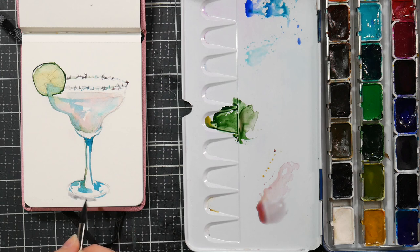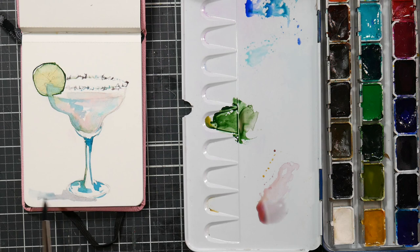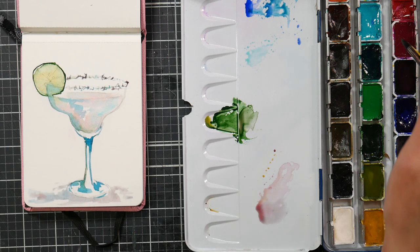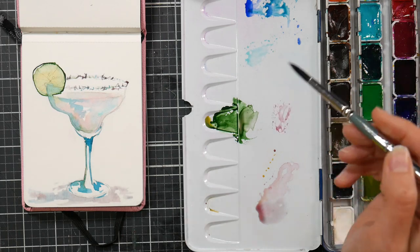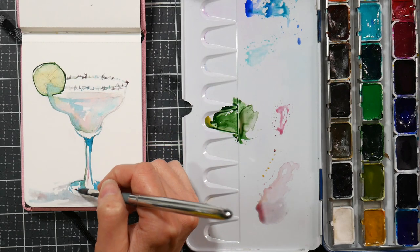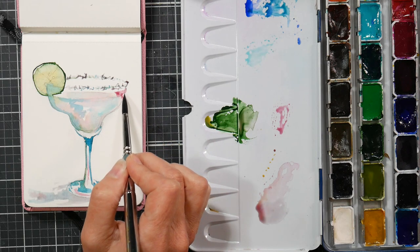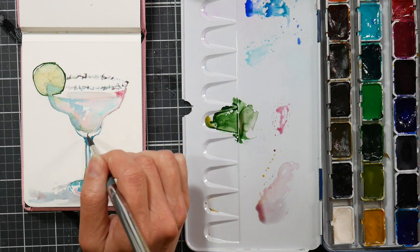There's nothing worse than wasting time. Do you ever feel like you've been sitting around scrolling on your phone when you'd really rather be drawing or painting, but you just can't get going? Or maybe you get down to your art table and start pulling out your supplies, but nothing is happening and you can't seem to get started. That's why I made that class, and that's why taking part in these art challenges you find online is really important — because it gets you started and gives you a little accountability buddy.